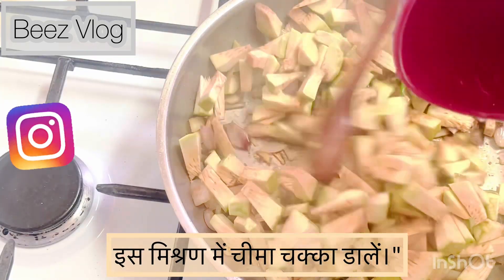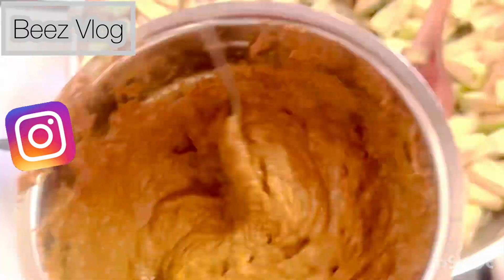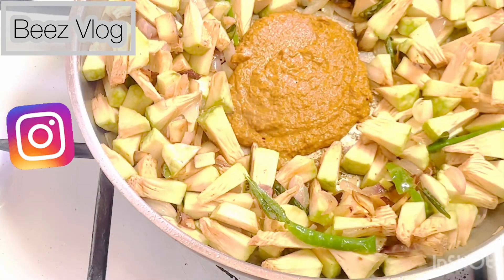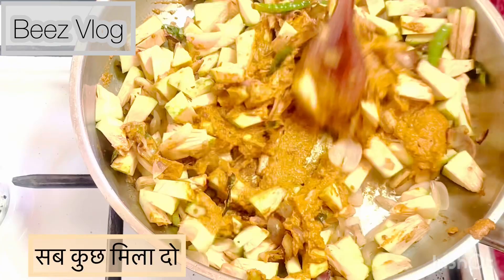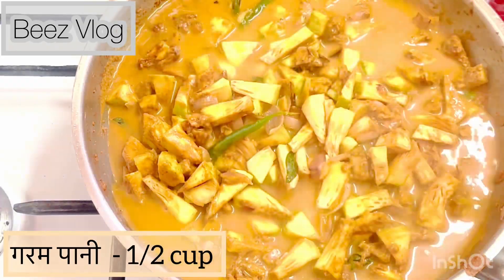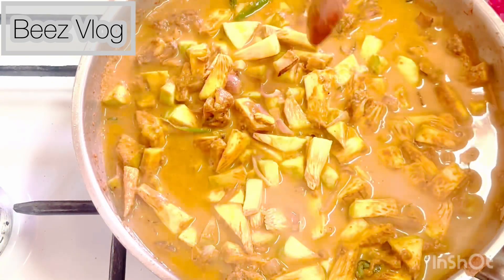Add the previously soaked cheema chakka into the vegetables along with the ground gravy paste. Mix everything together, add half a cup of hot water, close the lid, and let it cook for 20 minutes until the vegetables are tender and the gravy reduces.